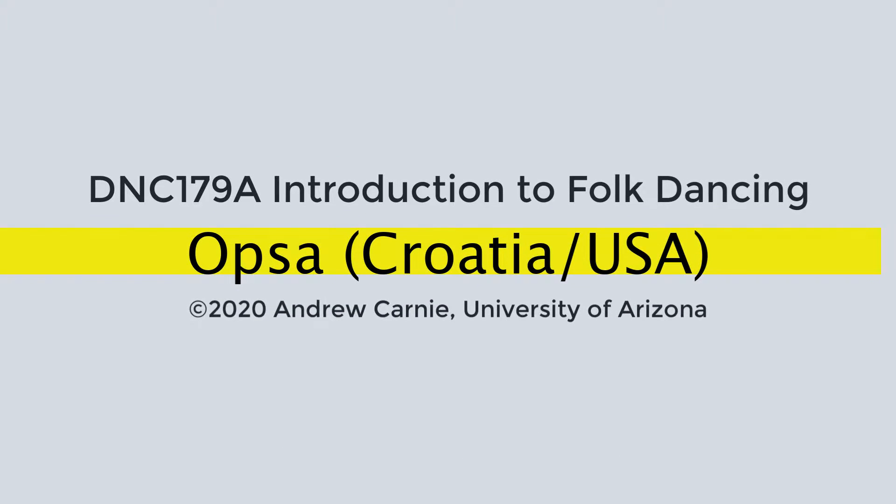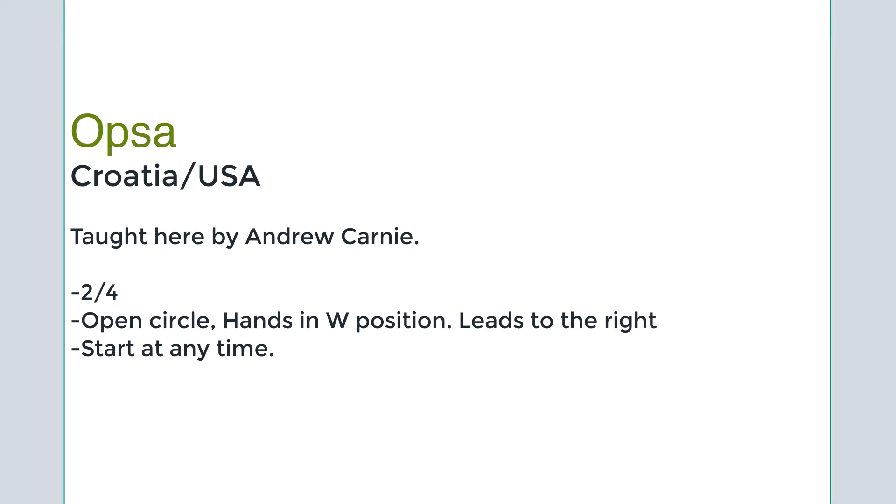Opsa, a Croatian-American dance. It was created in the Midwest of the U.S. by Croatian immigrants. It's taught here by Andrew Carney. It's done in 2/4 time, in an open circle. Your hands are in the W position and it leads to the right — that's a counterclockwise direction. You can start at any time.